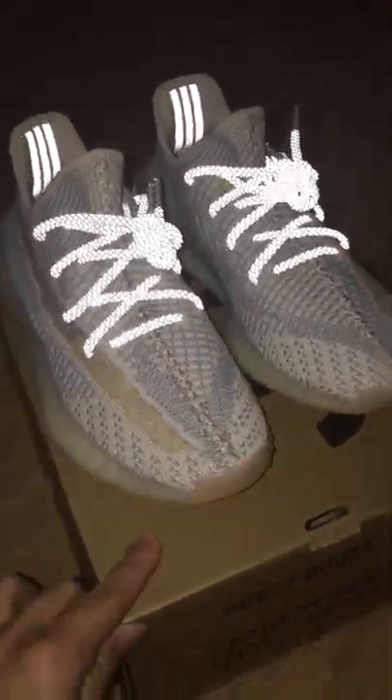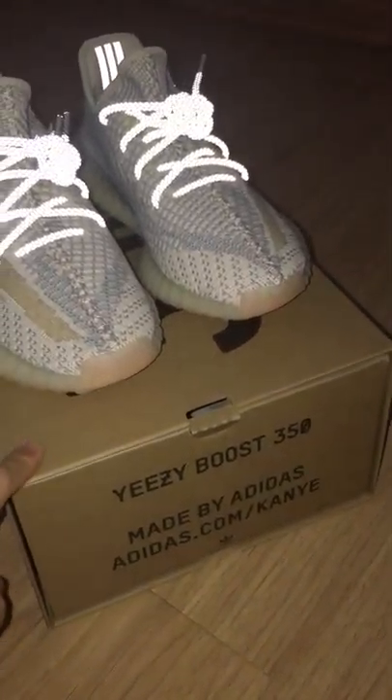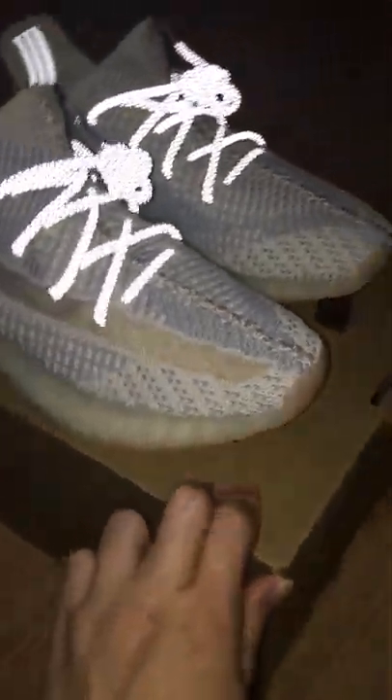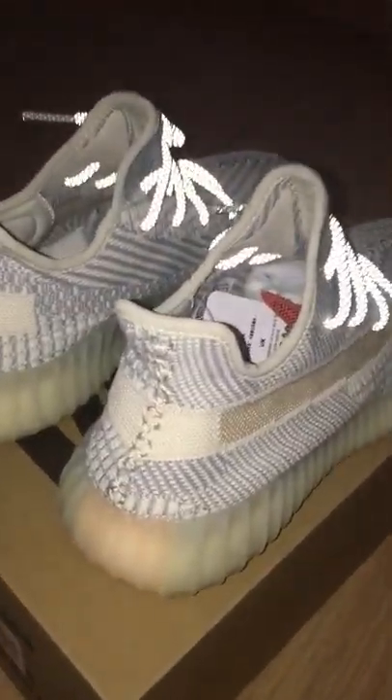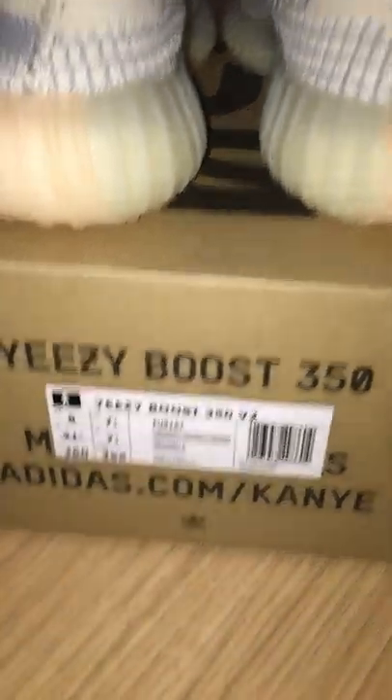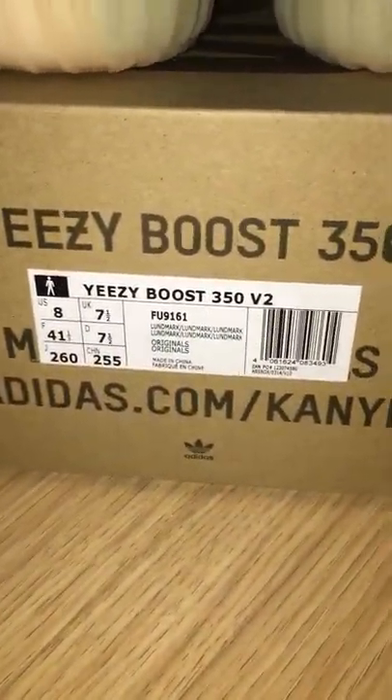It's very shiny, also very cool. About the shoelace, you can see I got a good one. Let me show the side tag — got size 8.